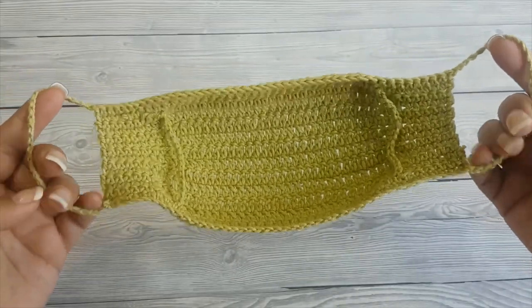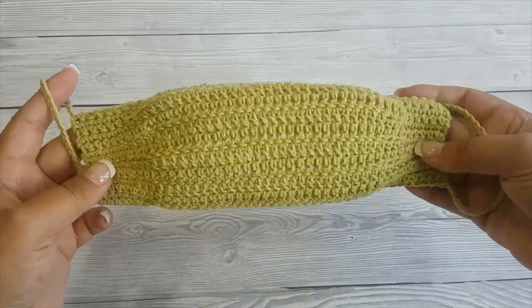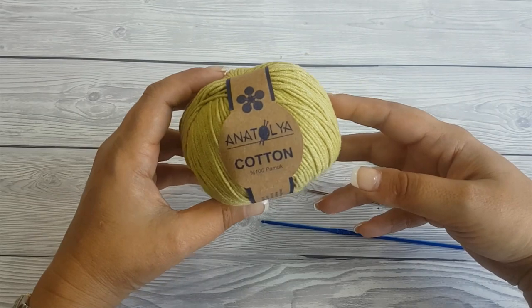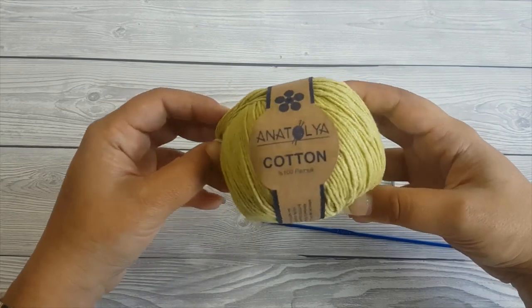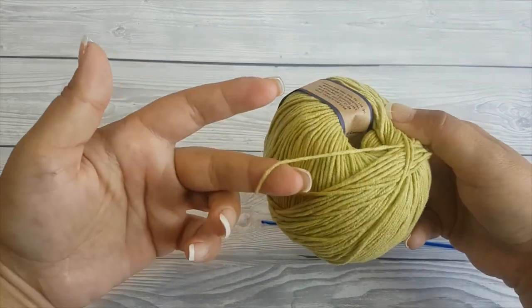Hi there, I'm Ariana from Crafting Happiness and today I'm going to show you how to crochet a lightweight face mask with inside loops for the filter. I use 100% cotton yarn — this is a Turkish brand, I don't really remember where I bought it from, but any cotton yarn will work.